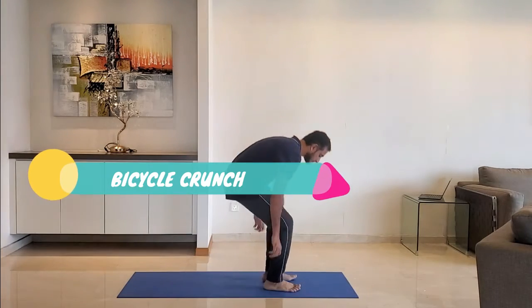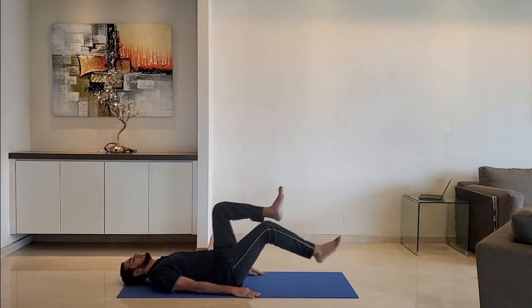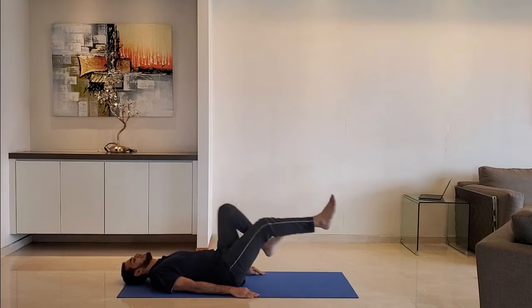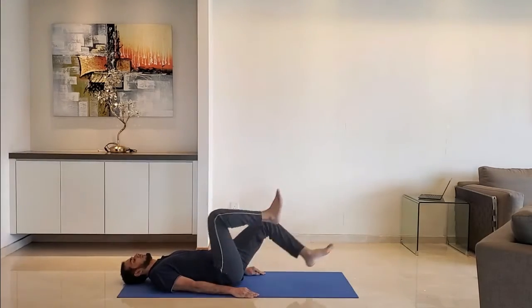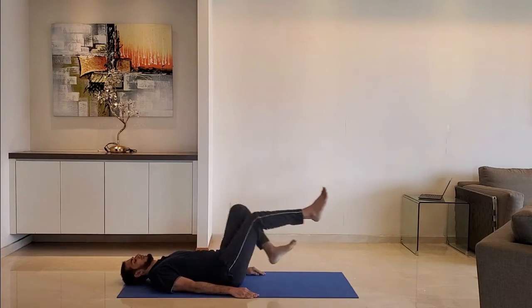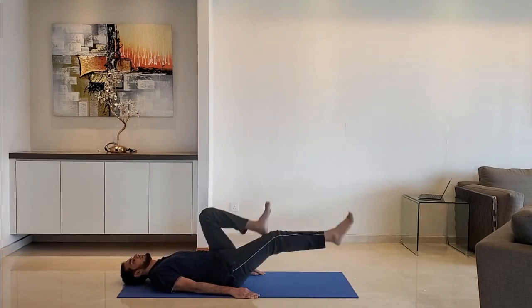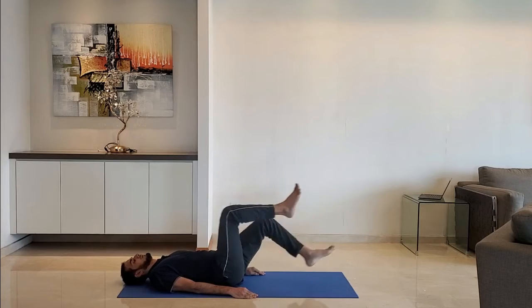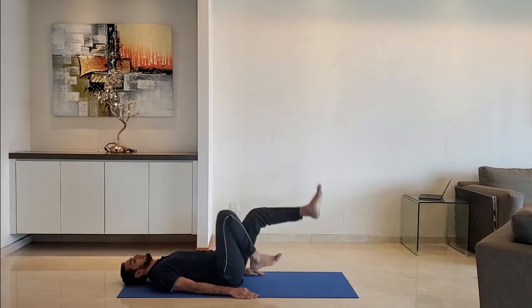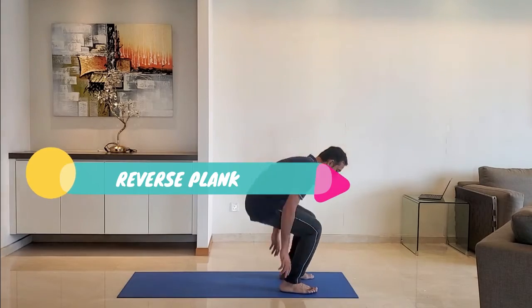Next up: bicycle crunch. Lie down on the ground, hands on the ground, head relaxed. Hold the legs and stretch as if you are cycling. Do it for 10 to 15 seconds.